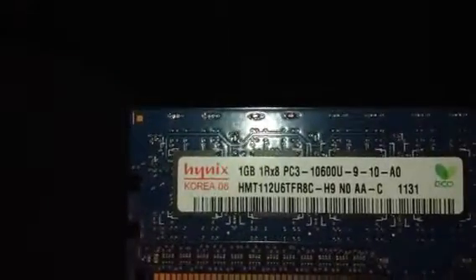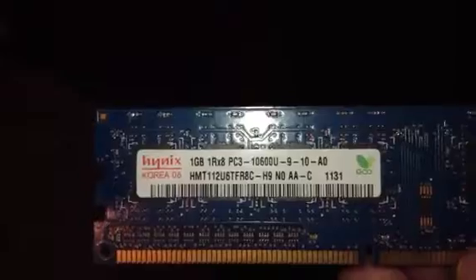I'll show you the other memory I had, which was not the correct memory whatsoever. This memory I know will not work because it's 1066 memory. Here's the other one — it's a 1 gigabyte PC3-1066 10600 memory stick. This will not work at all. I got another stick of it sitting here too. That's why I got the Corsair ones, because these will not work.